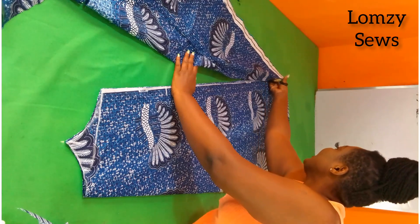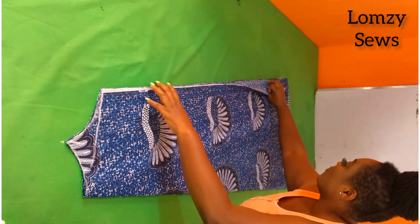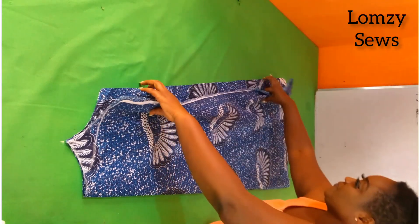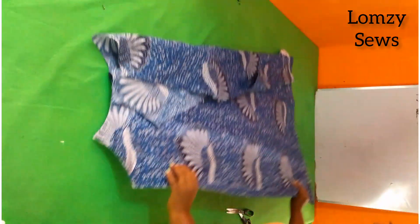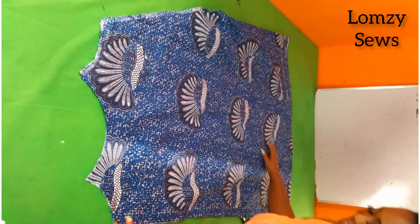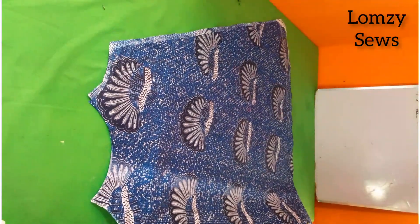I have another tip I'm going to be showing you — hang in there. Now we have it cut out. You can see how full it is — it's fuller than when you're dropping it normally. See how full it is!